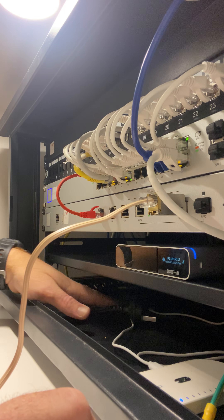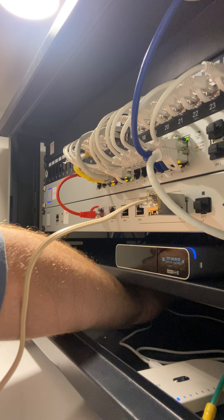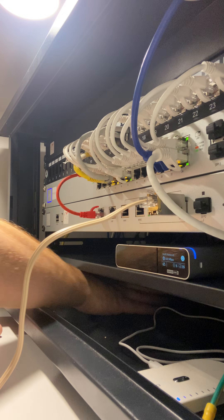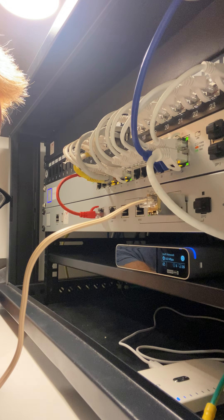Let's plug our new gateway in. Just firing it up now. I will switch to the configuration end, and fingers crossed it should just take off the way it should.